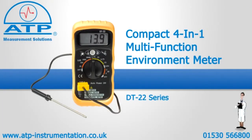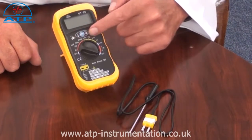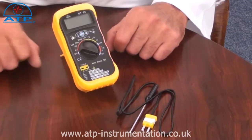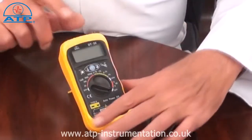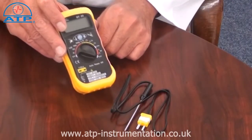An introduction to the 4-in-1 environment meter. It is supplied with an integral microphone, temperature, humidity and light sensors which are all located just below the display. There is also a K-type socket for external temperature measurements. It is supplied with a protective rubber holster with a flip-out desk stand, a temperature probe and battery.